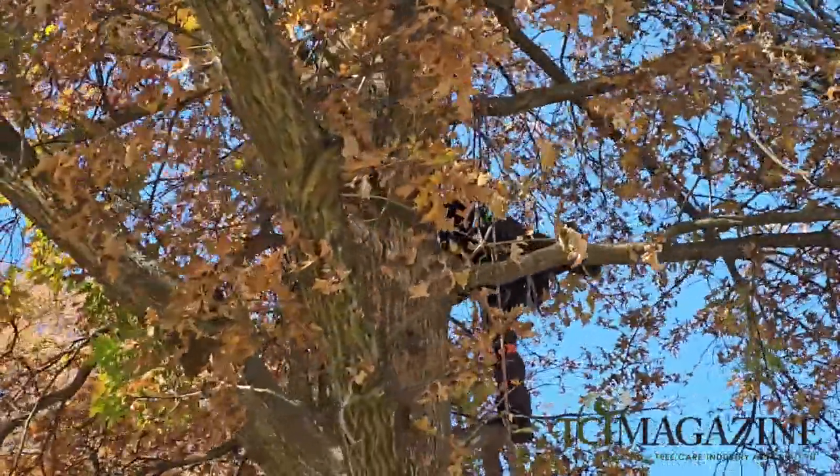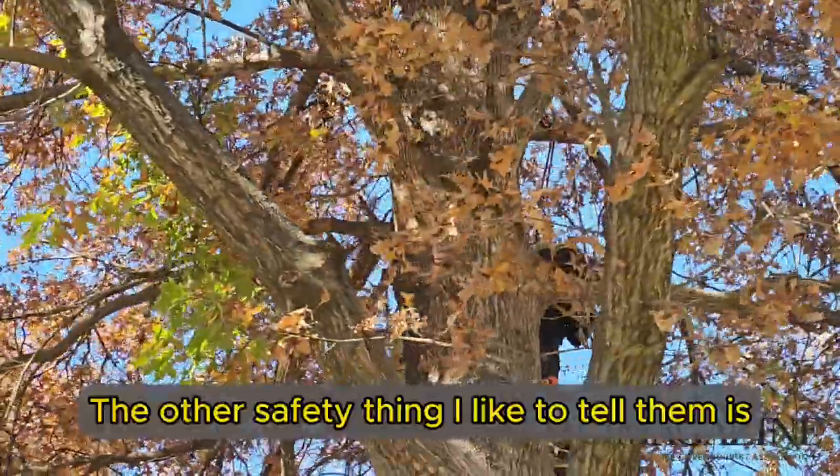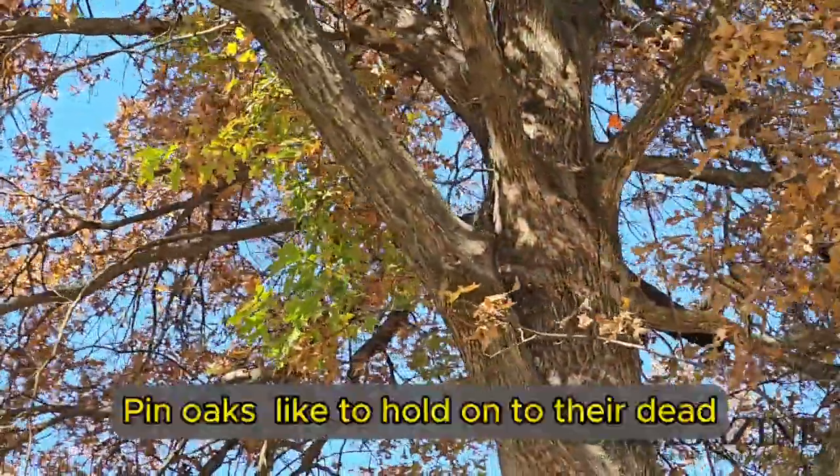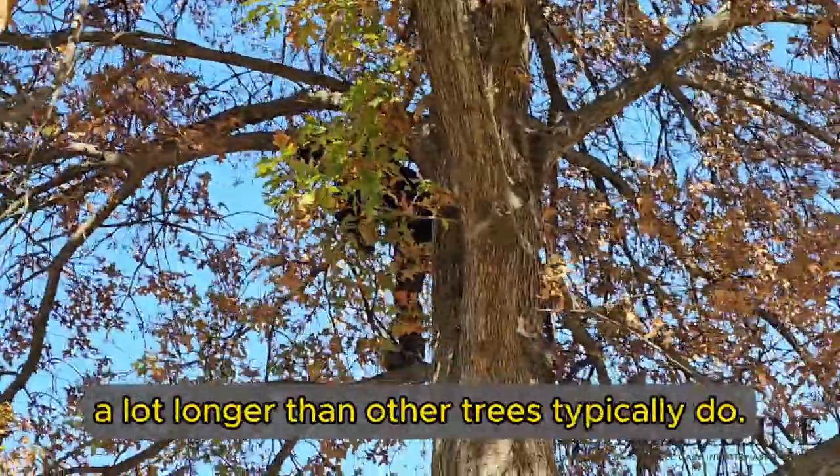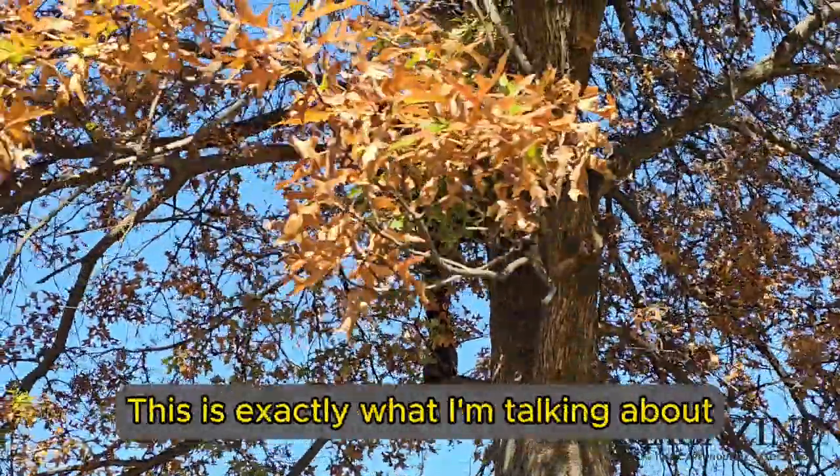The other safety thing I like to tell new climbers is watch out for hanging deadwood — pin oaks tend to hold onto their dead a lot longer than other trees typically do. This right here is exactly what I'm talking about.